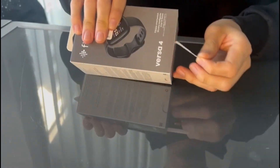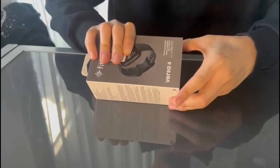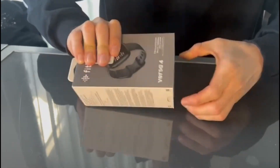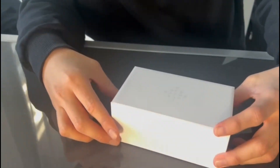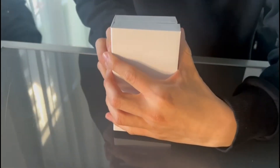I'm doing a quick review of the Fitbit Versa 4 as I do this unboxing, so you can see how it comes as I unpack it. I mostly use it for running and it's pretty decent.